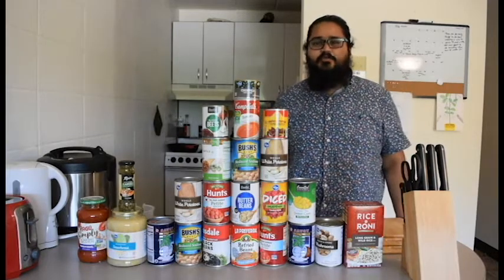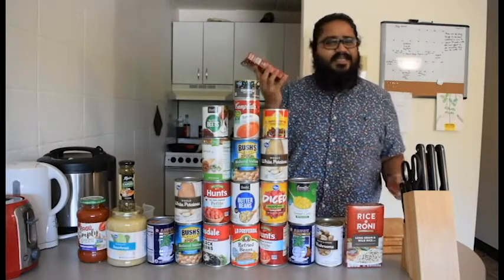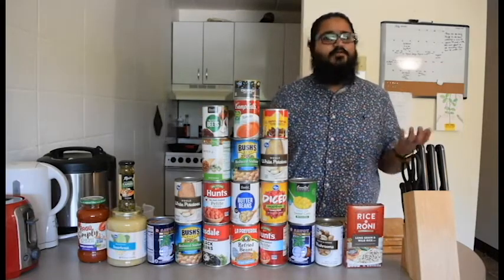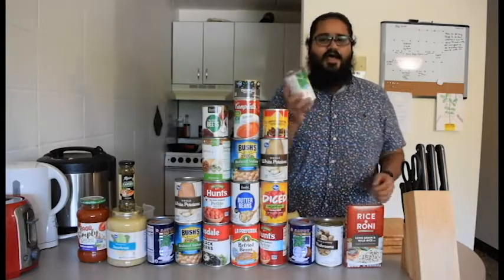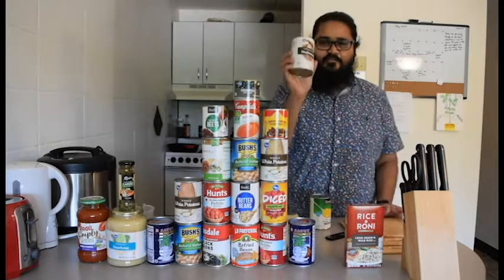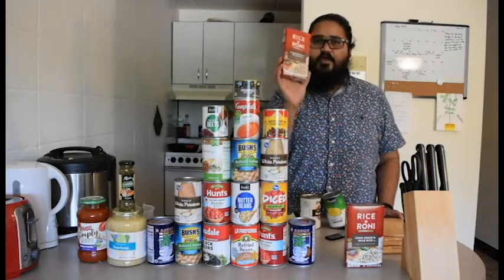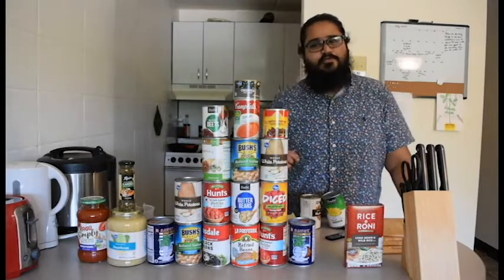Today I have a box of Rice-a-Roni — this is instant rice. All you need to do is look at the package directions and make the rice. I also have some sweet corn and mushrooms. We could pair mushrooms and sweet corn to make a nice gravy to go with the rice. All we need to do is make them and it's really quick. Let's see how we do that.